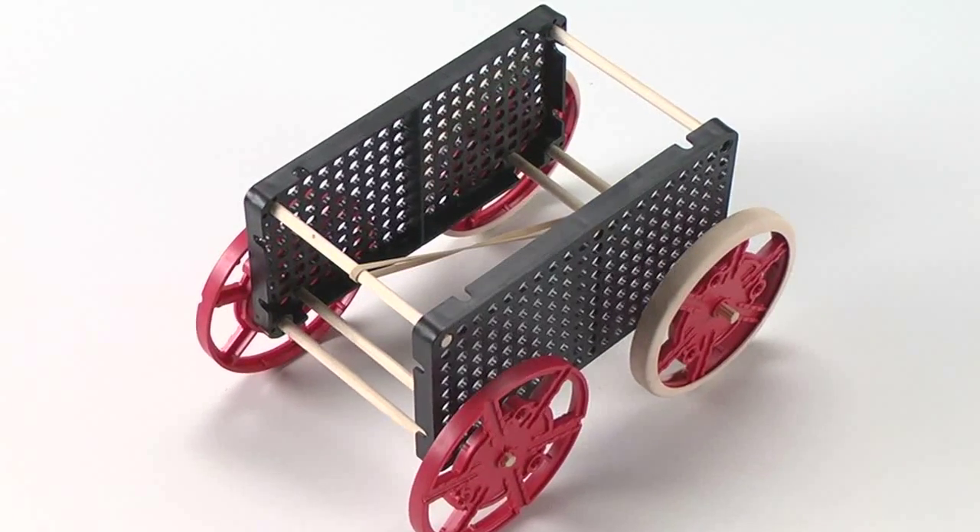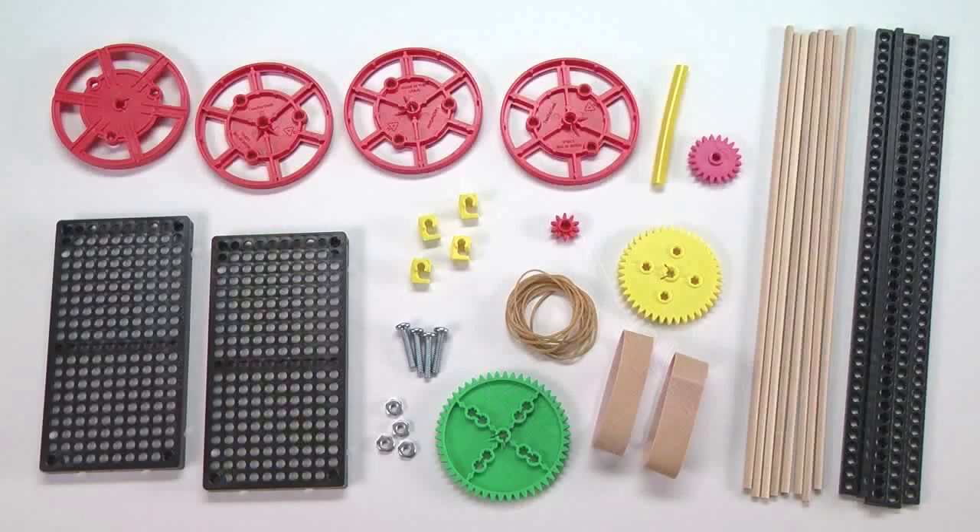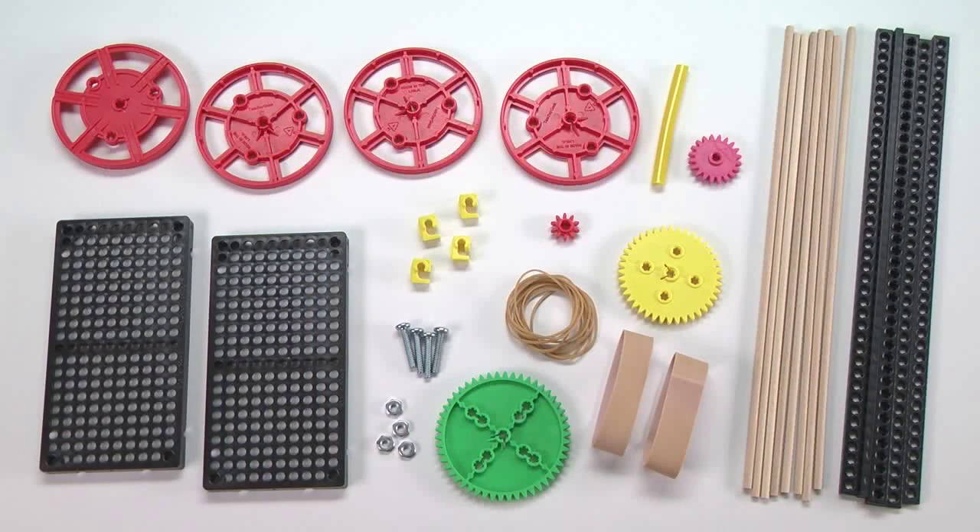It is available in two versions, the basic and the advanced. The advanced version includes more connector strips and dowels, along with gears. The intent is not necessarily to use all the parts included, but to provide enough parts for students to use in the creative process.